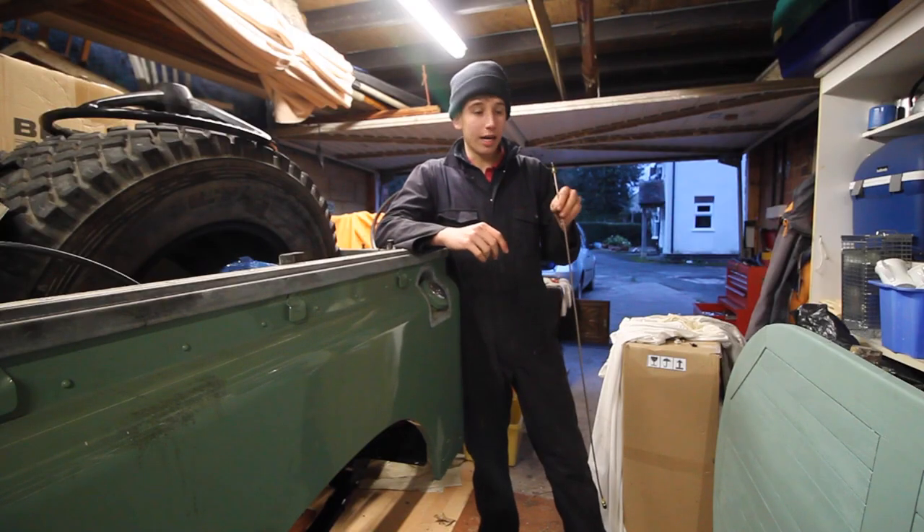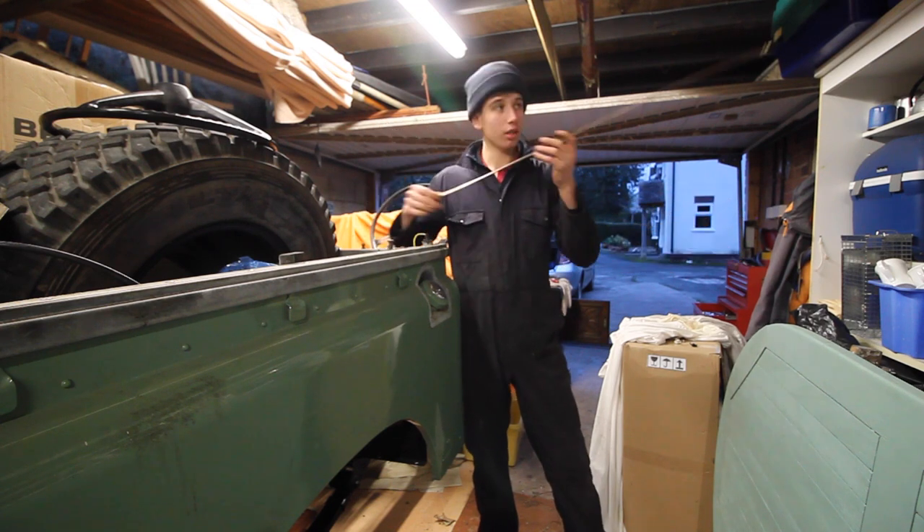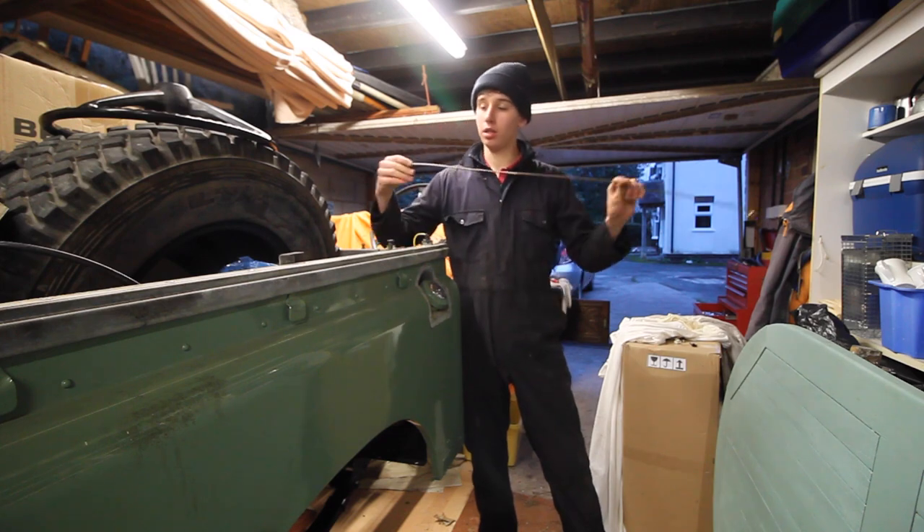The project came with a load of pre-made brake lines. They're quite nice material, and if I can, I'm going to use them.